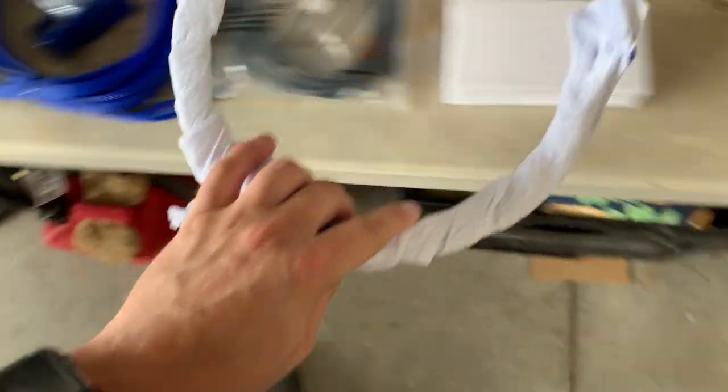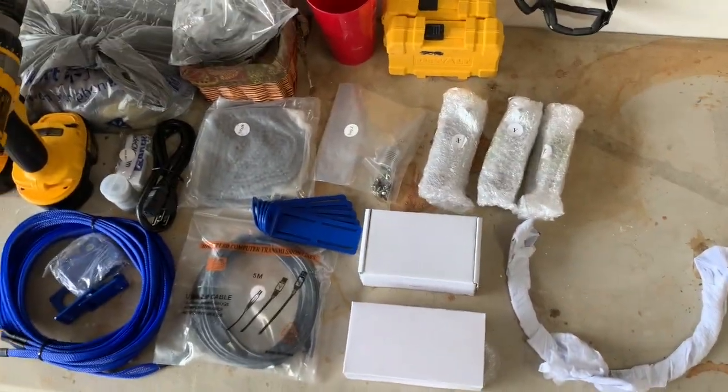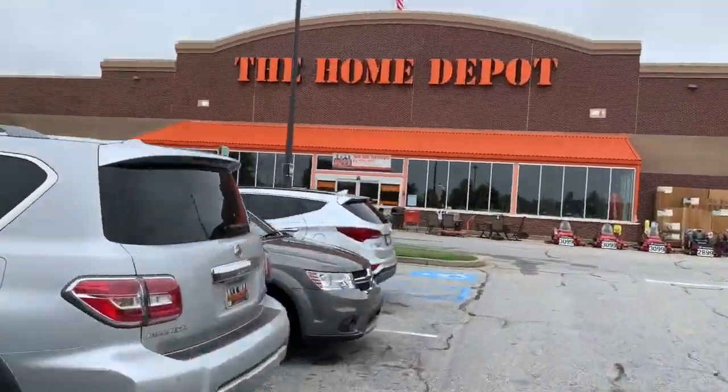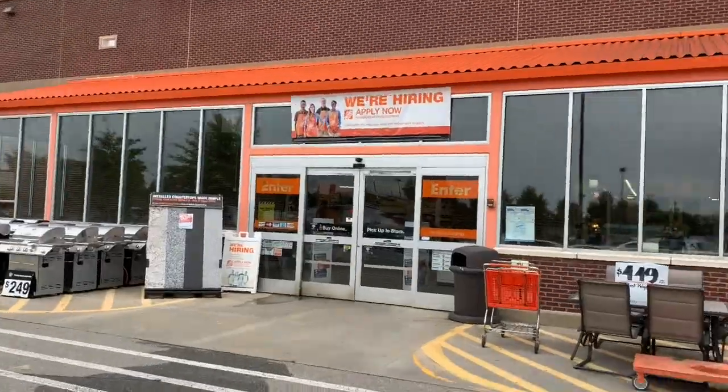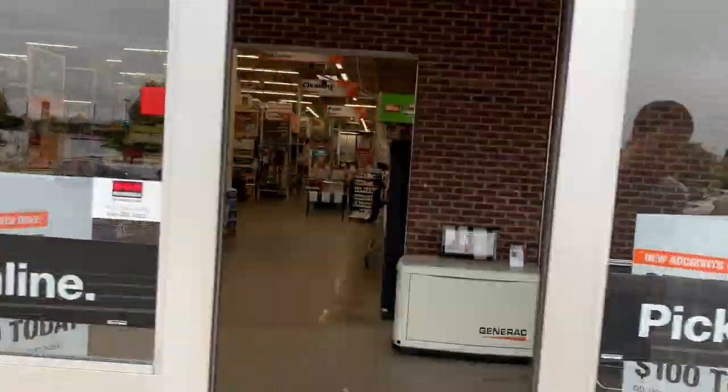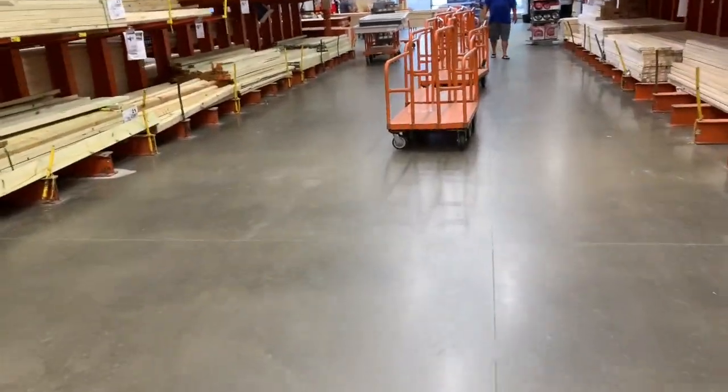For a CNC, there's really not a lot in the box — it truly is a do-it-yourself kind of project, so you have to go to the hardware store. I ran down to the Home Depot and picked up some two-by-fours and some plywood to build the rig.